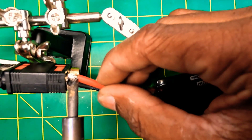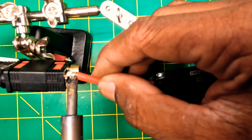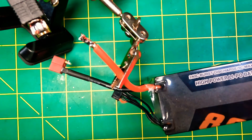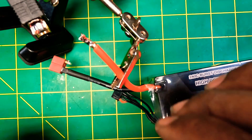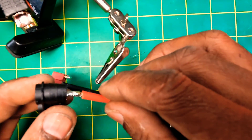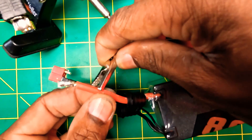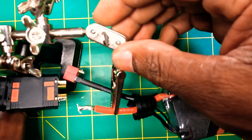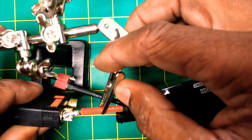Let's get that wire heated up. One thing you want to do is put a connector wire cover on here before we go to soldering this connector back in.